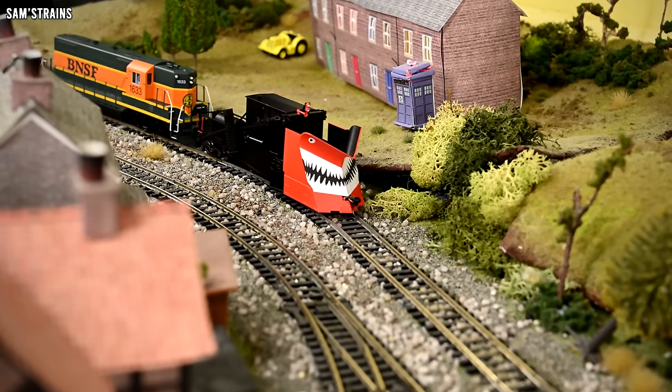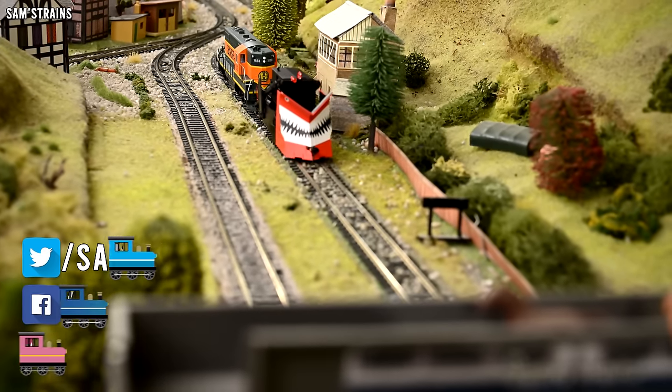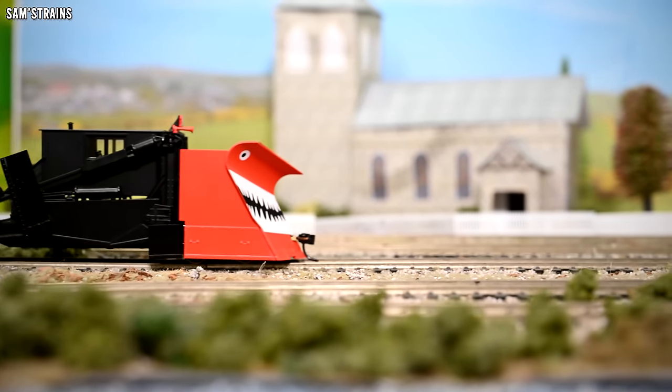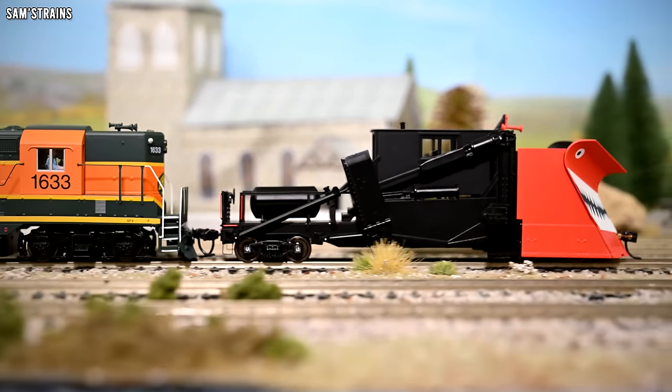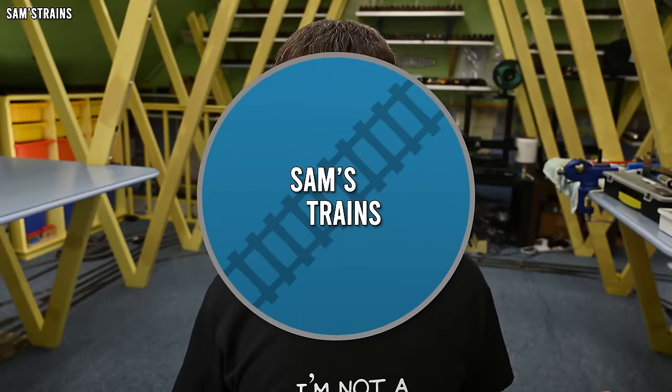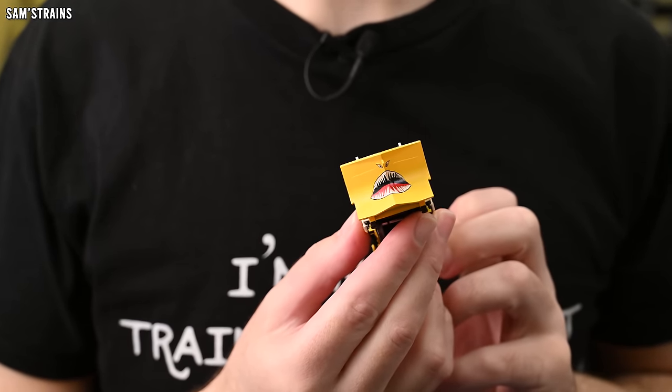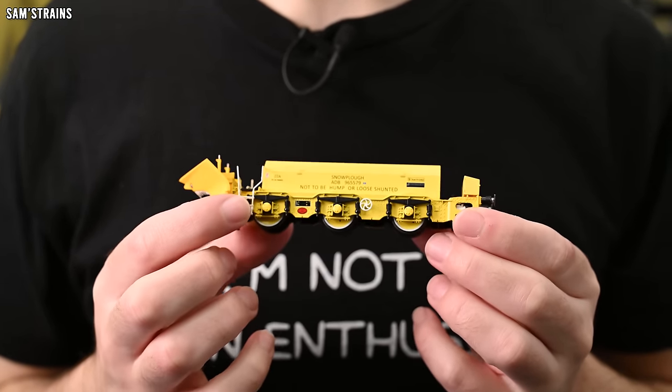Hello there everybody, Sam's Trains here, welcome back to the railway and welcome to another review. Today I've got a model that looks absolutely fascinating produced by Walthers. A few years ago Hattons produced one of these — this is known as the Beelhack Snowplow and as you can see it's an absolutely insane looking model.